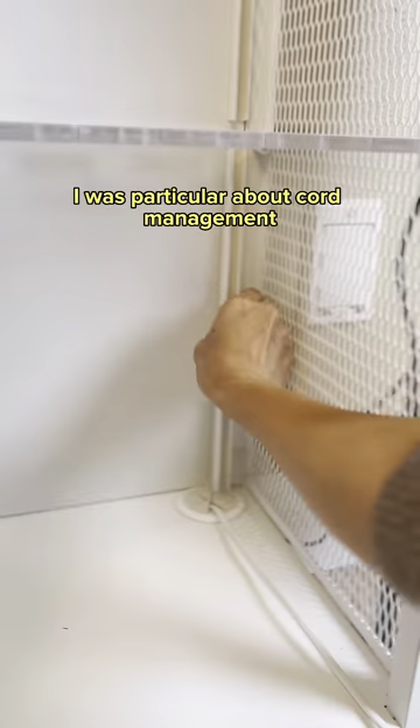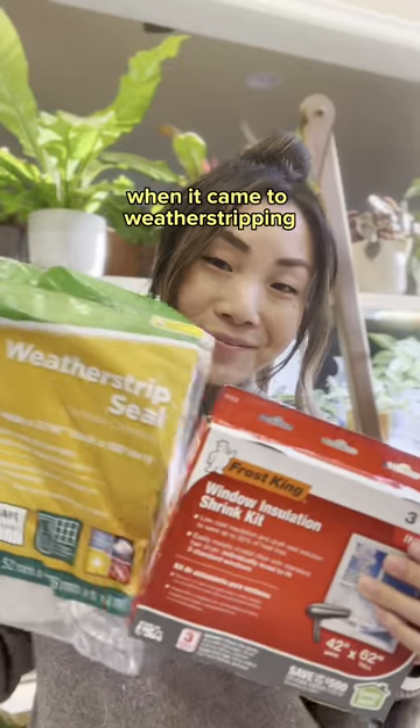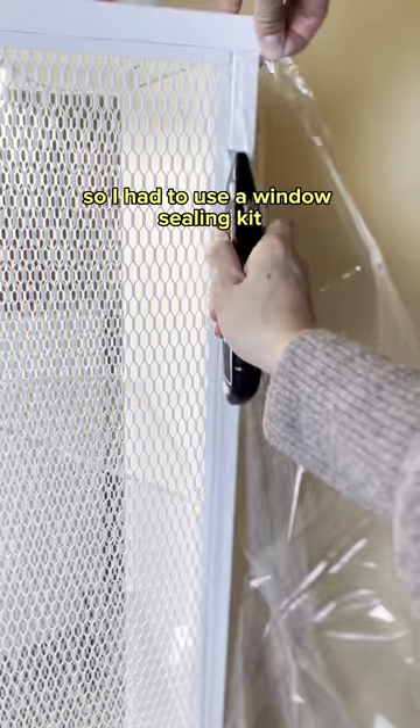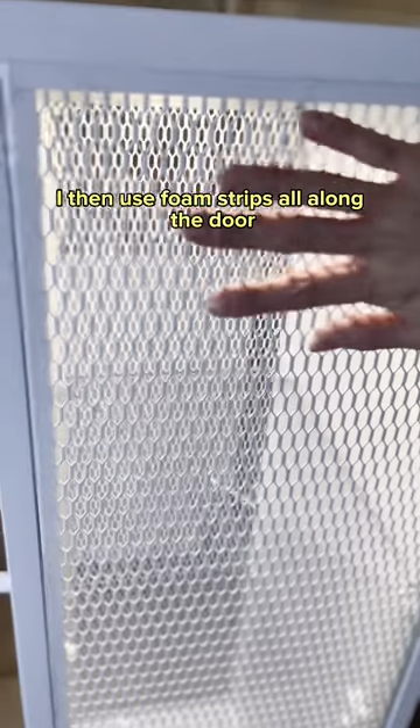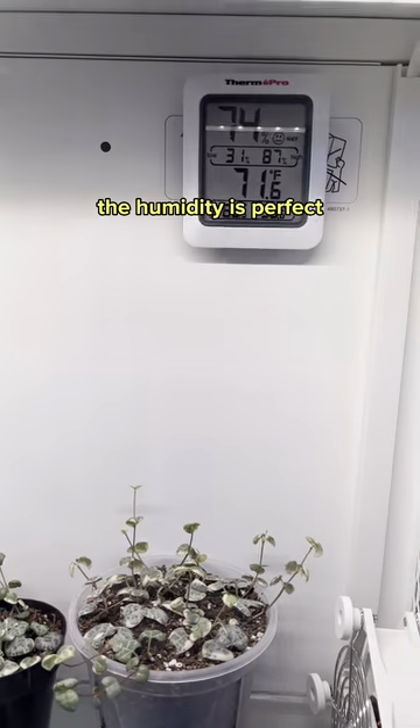I was particular about cord management because I didn't want a single cord visible — cord covers did the trick. When it came to weatherstripping, the Begabo has mesh sides, so I had to use a window sealing kit to seal the holes seamlessly. I then used foam strips all along the door, and with plants inside, the humidity is perfect.